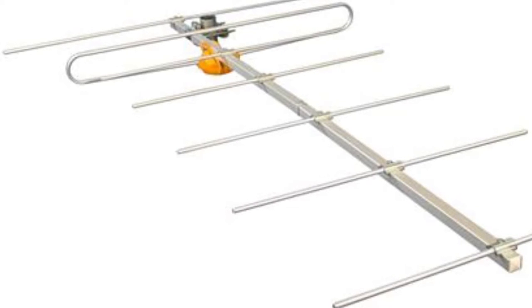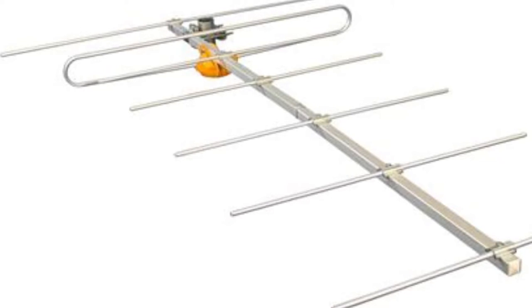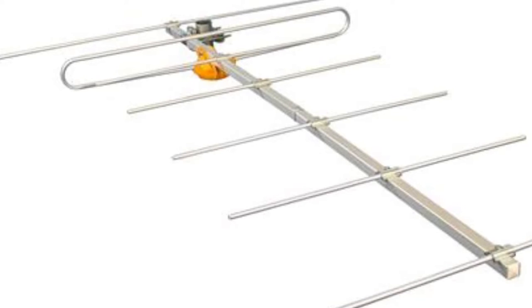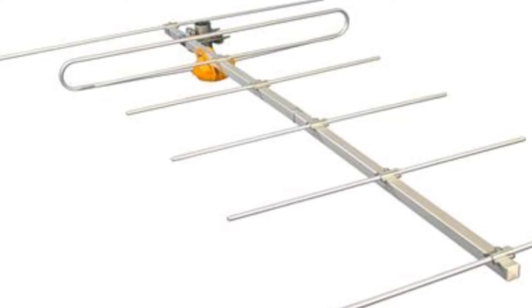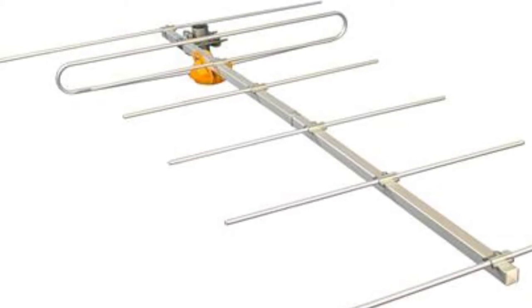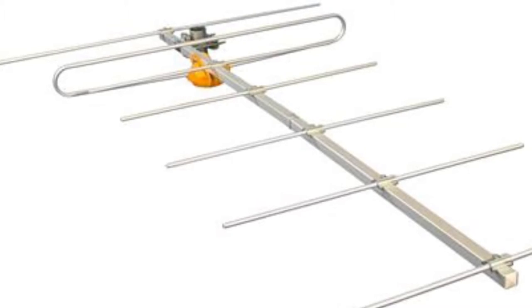A lot of markets have most of their channels in UHF and just one or two in VHF. By using a dedicated VHF antenna, you have the ability to get really, really good signal out of that one channel and combine it with a general purpose UHF antenna so that you can get great free HDTV.